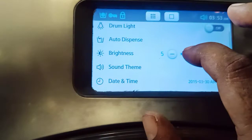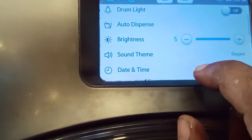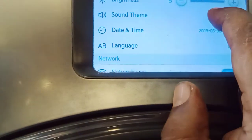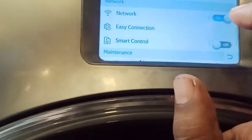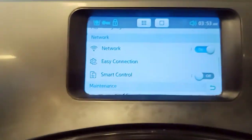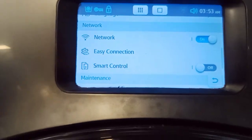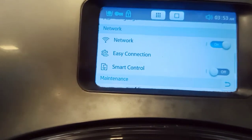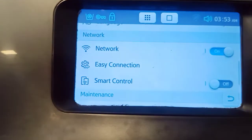Samsung provides more options, just like brightness, sound themes, date and time, language, and also network and easy connection settings for smart control. It is easy to use via Wi-Fi with your mobile network through the Samsung SmartThings application, which is available on the Play Store.